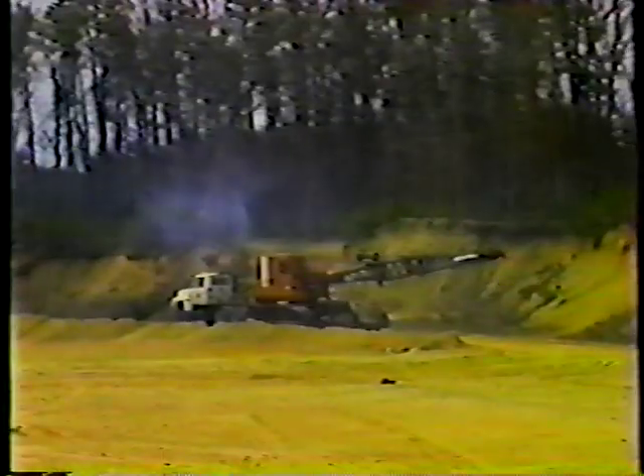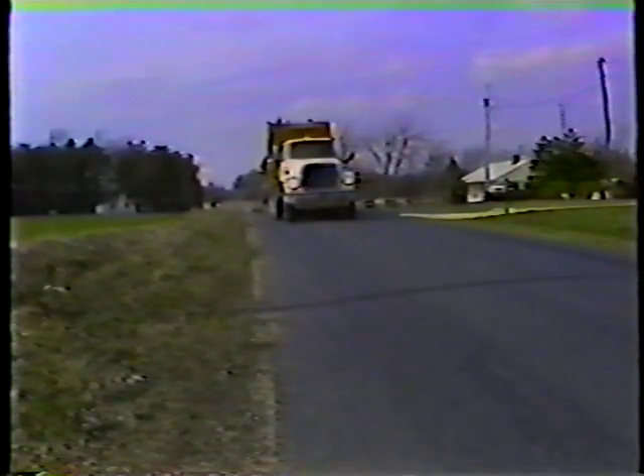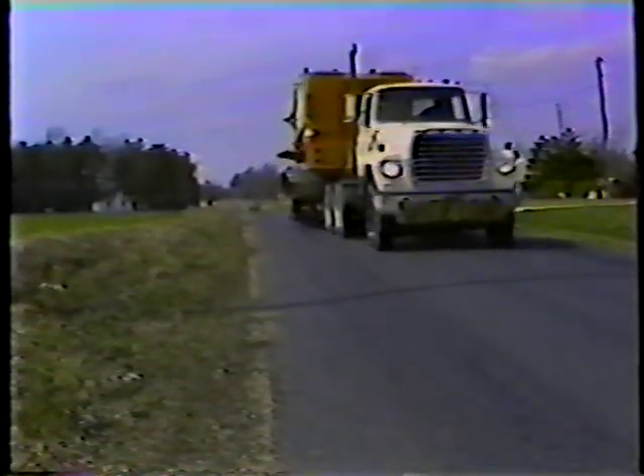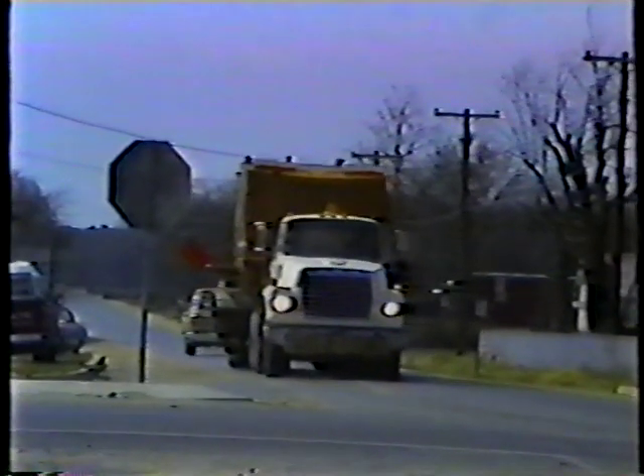Now let's look at towing, starting with braking. Some trucks are equipped with a trailer brake — that's the lever underneath the steering wheel. In slippery conditions or in an emergency, you can apply the trailer brake to help you stop quicker and safer and avoid a jackknife. Always test your brakes before you pull out. If working correctly, they should bring both the truck and trailer to a smooth stop. Keep in mind that the weight of the trailer and load increases the amount of time and distance you need to stop.